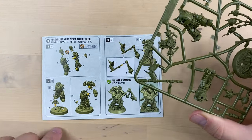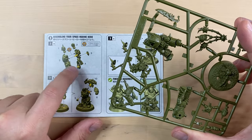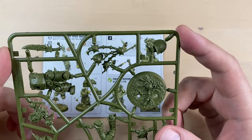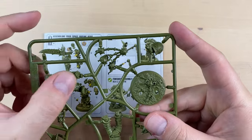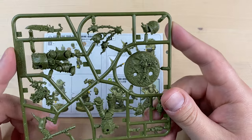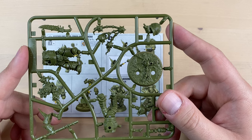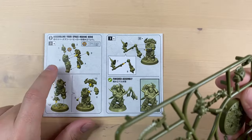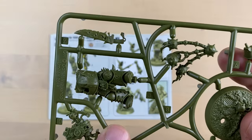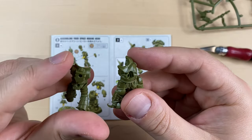We start, as always, with the torso, and we need to put the heads in between the torso parts. This is a push-fit miniature, so technically they tell us we can just push the bits out and combine them together without any cleanup or glue. But we will go old style and glue everything together. Let's start with bits 3 and 4 — they are cleaned up.